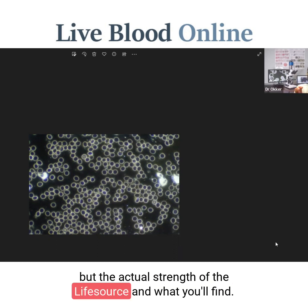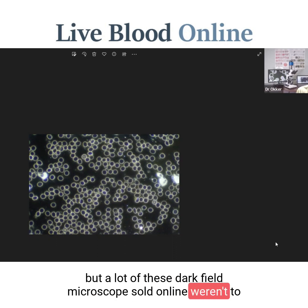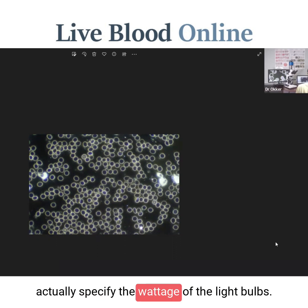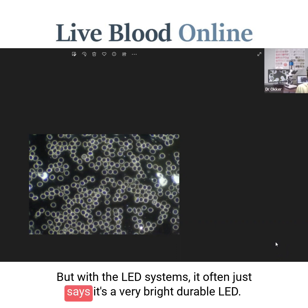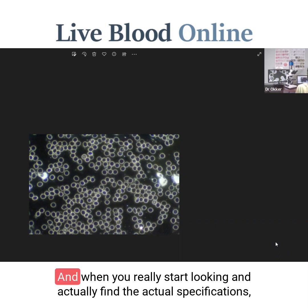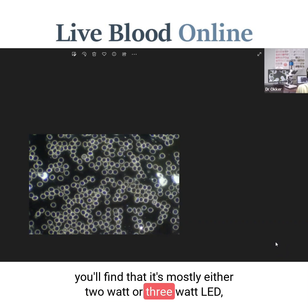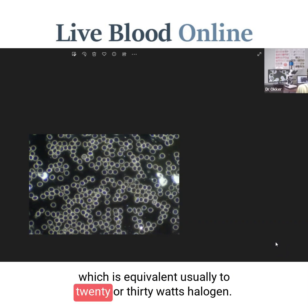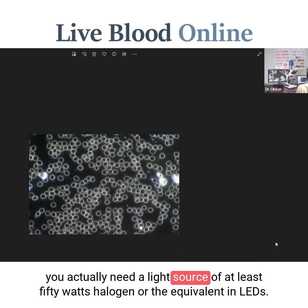A lot of these dark field microscopes sold online won't actually specify the wattage of the light bulb. If it's a halogen system, it would often say a 30 watt halogen. But with LED systems it often just says it's a very bright dimmable LED. When you actually find the real specifications, you'll find it's mostly a 2 or 3 watt LED, equivalent to about 20 or 30 watts halogen. For dark field to really work and to achieve the high degree of contrast we need, you actually need a light source of at least 50 watts halogen or the equivalent in LED.